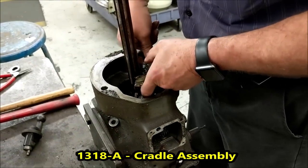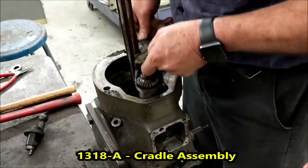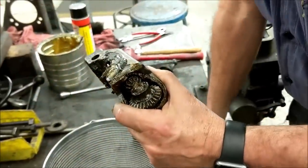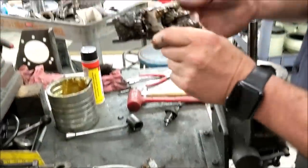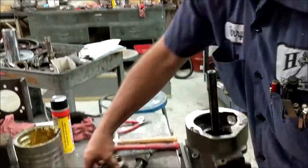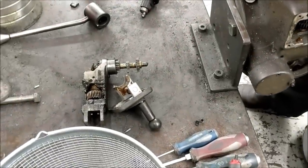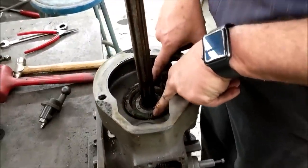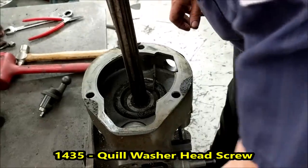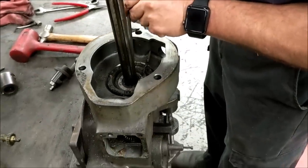Grab the cradle and just start lifting and wiggling, shaking it — it will all come out in one piece. You'll notice the pin is still in there, so you want to knock it out so it doesn't get lost. The cradle assembly does not need to come further apart unless you're having a problem with it. Now, in the top there are two slotted head screws — you'll want to remove those because when your spindle comes out, if you don't, you'll destroy your quill skirt.